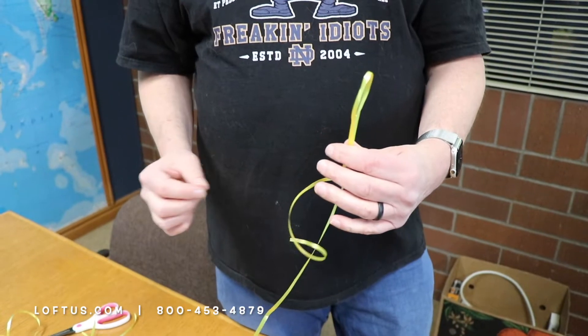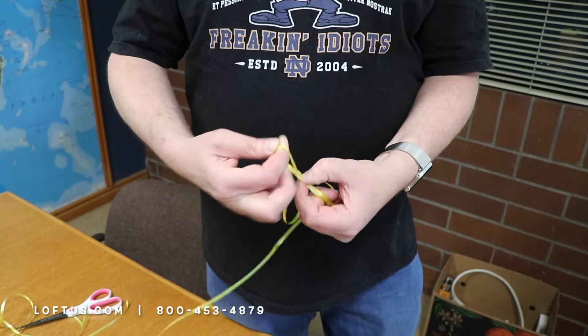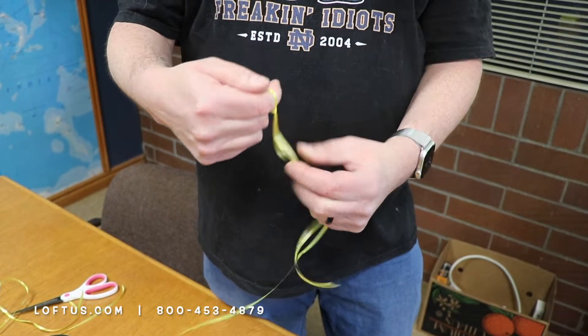Make a loop for the deco bubble knot. Reach in. Grab. You got your loop. Go in.